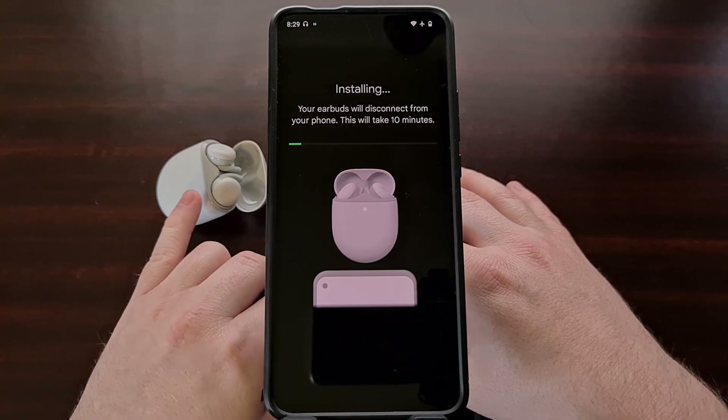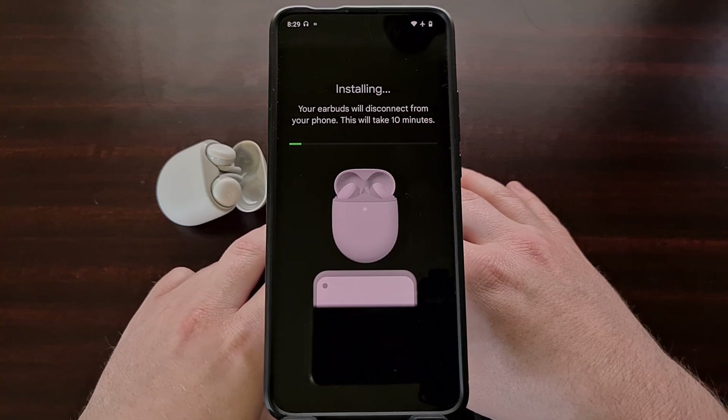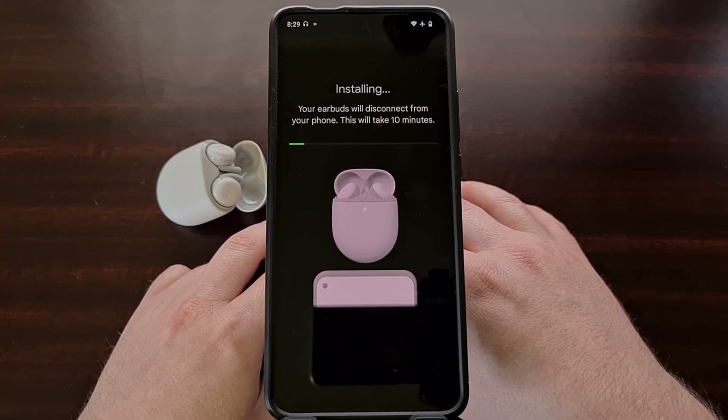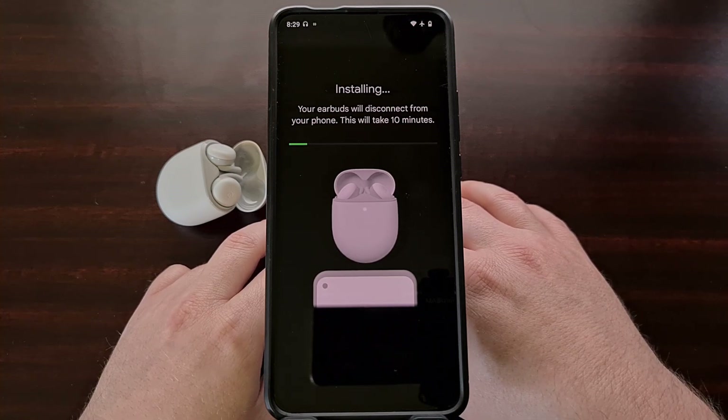During this installation process, you could see the light on the case go off — that is normal. We can see that the earbuds will disconnect from the phone during this installation, so we are just going to be patient and wait for the install to complete.